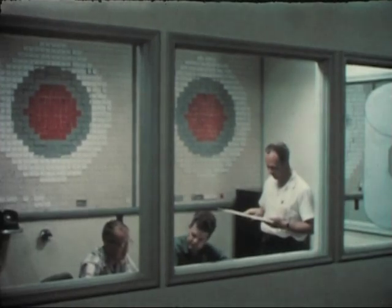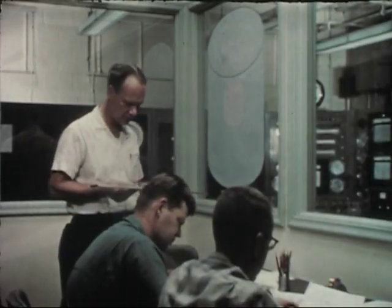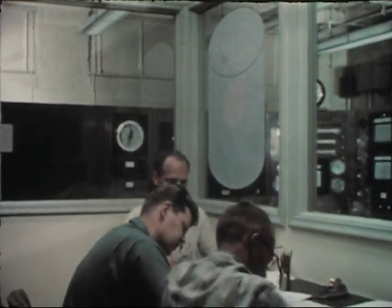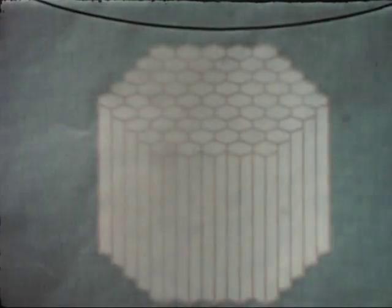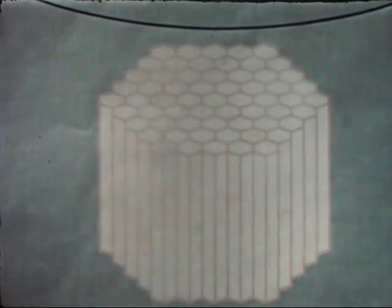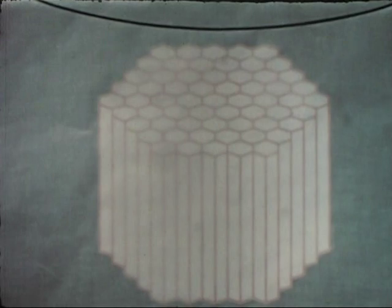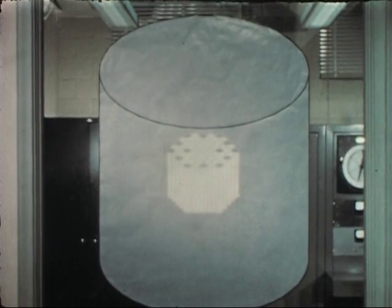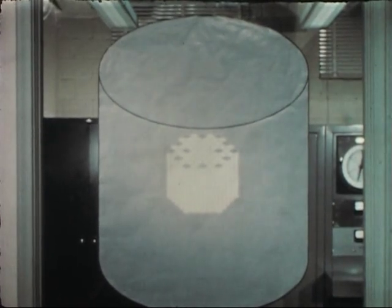In the present fast reactor program, the ZPR-3 is being applied to the study of the nuclear aspects of the experimental Breeder Reactor 2 engineering design. The configuration and composition, as specified by the designers for EBR-2, is an enriched core having a height of 14 and 22 hundredths inches and a diameter of approximately 19 inches. The enriched core is surrounded by a blanket having an outer diameter of approximately 61 inches, and a height of 58 and one-half inches.